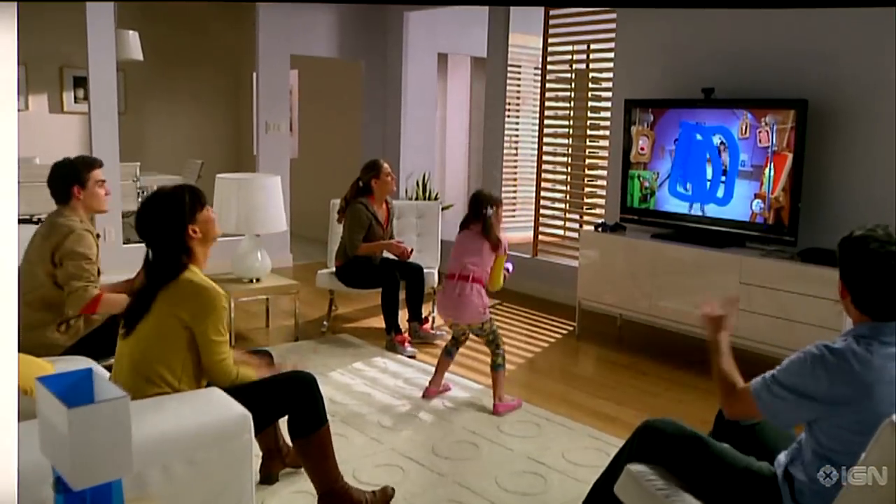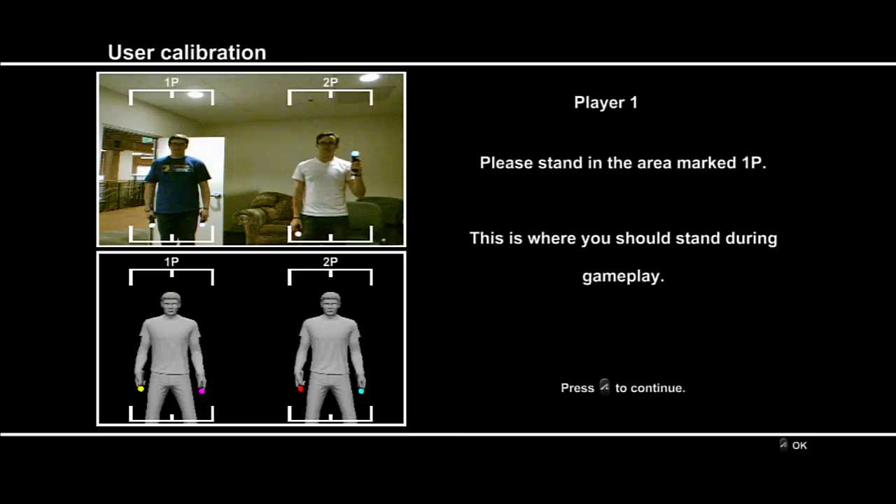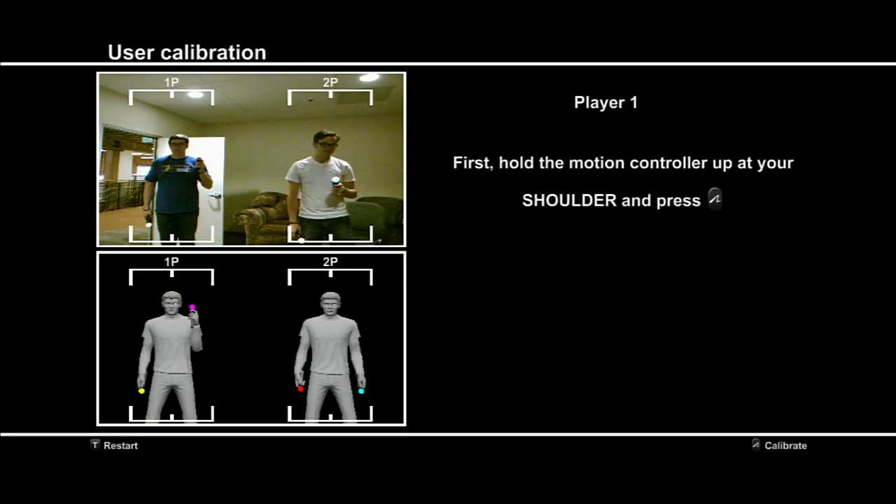We also had issues when we tested the Move in different types of environments. While it fared well in situations with little conflicting light, we noticed accuracy took a hit when we used it in bright, well-lit rooms. As a result, we found ourselves readjusting the camera and having to recalibrate the controllers frequently.